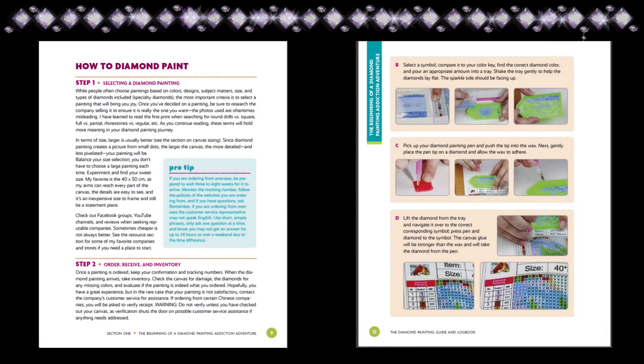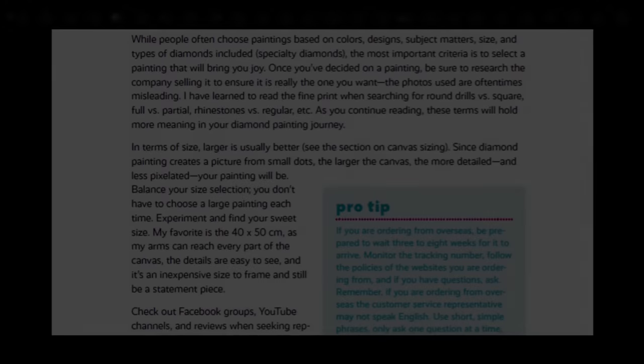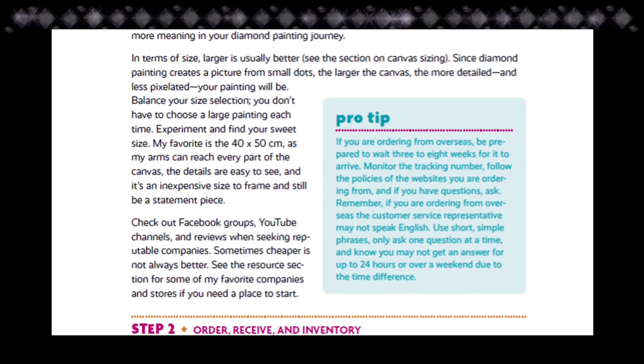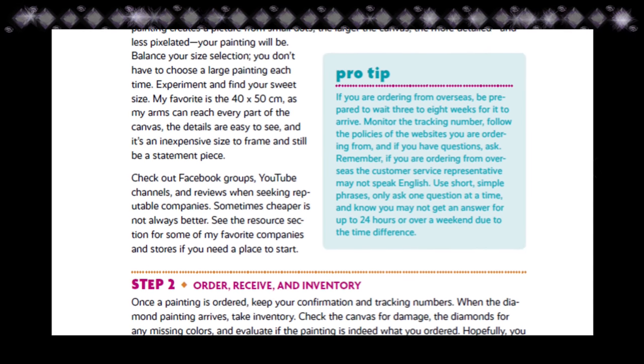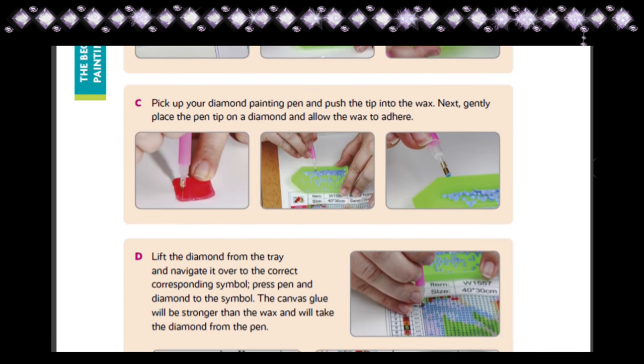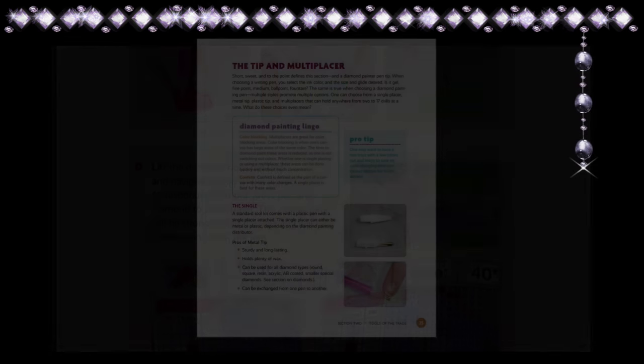The next thing I wanted to show you was the instructions on how to diamond paint within her book. As you can see, they're much more detailed than the standard tiny little page or pamphlet instructions you get with ordinary kits. This one has each detail for each step, so it's very helpful.